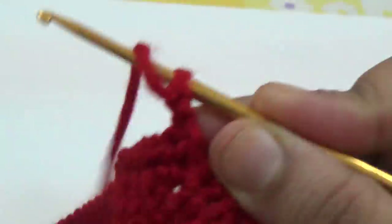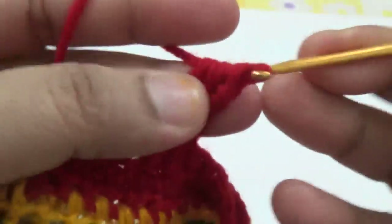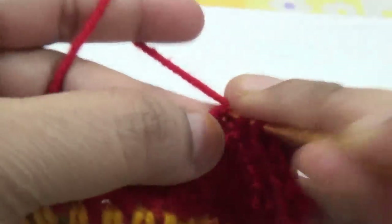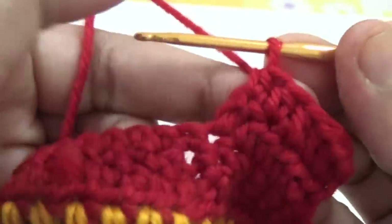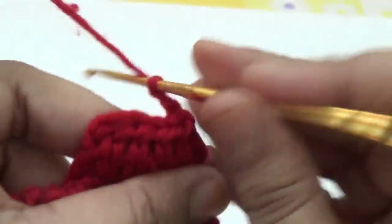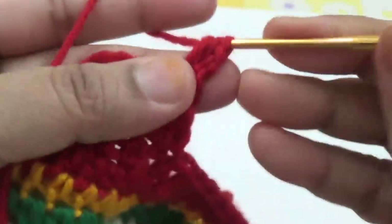Make one half double crochet into every stitch and repeat the same pattern for at least 16 lines.